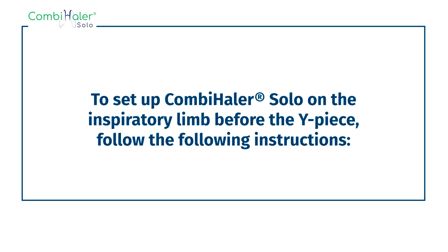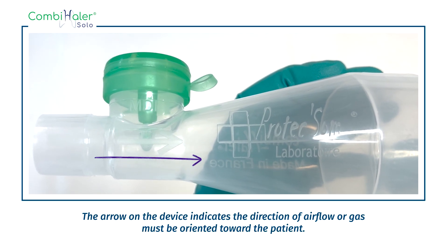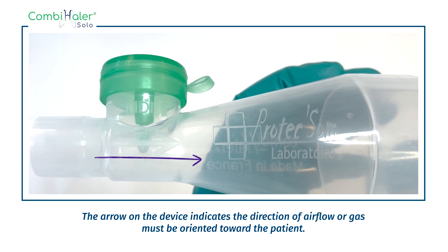To set up Combi Hailer Solo on the inspiratory limb before the Y-piece, follow the following instructions. The arrow on the device indicates the direction of airflow and must be oriented towards the patient.